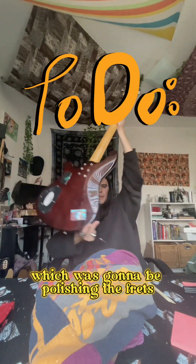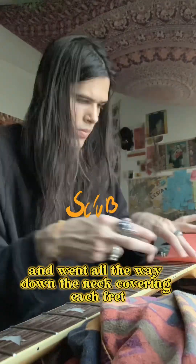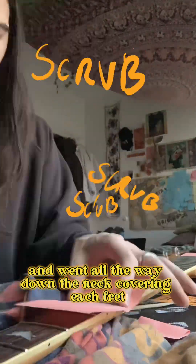I moved on to the next part, which was polishing the frets. I took a sand sponge and some Post-it notes and went all the way down the neck covering each fret. Not even a stray mark or wiggle — pretty frets.